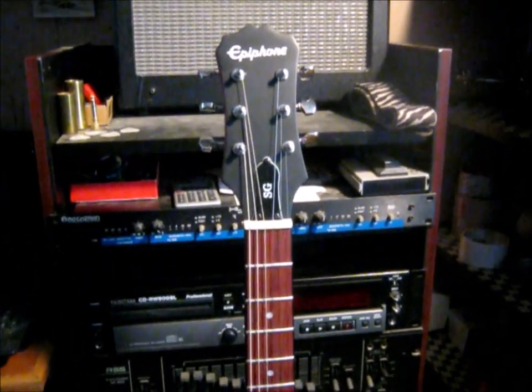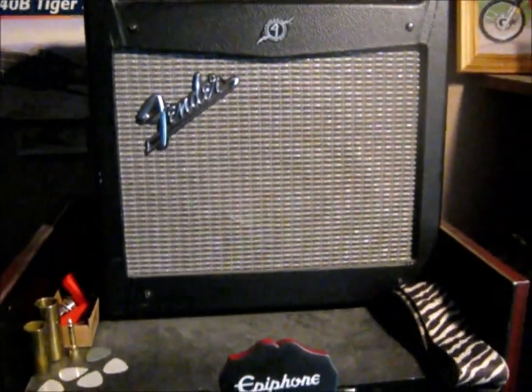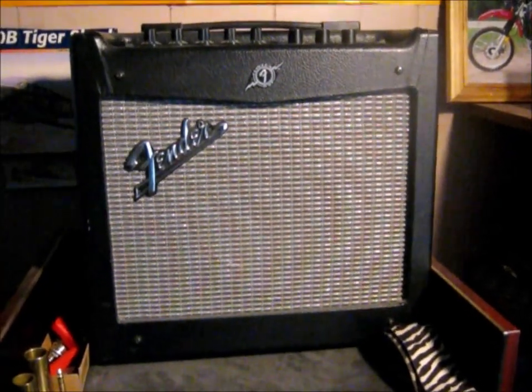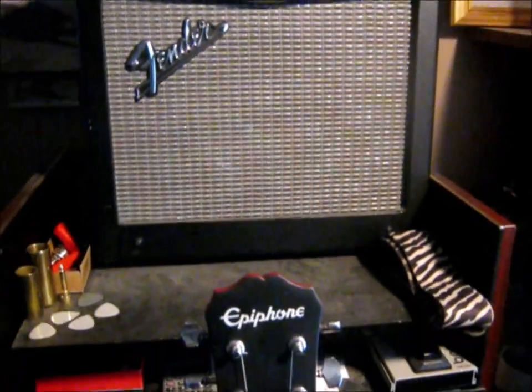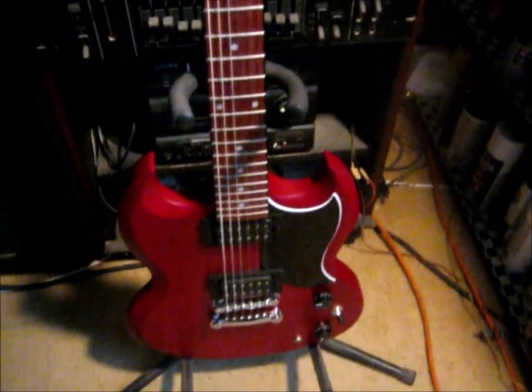We are going to plug it into, in a minute, the little Fender Mustang, which has tons of amp modeling in it. It's real cool. Epiphone SG — we'll see what it does.